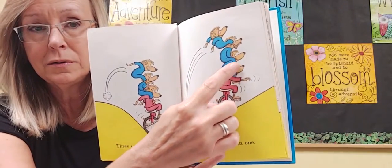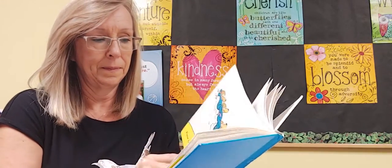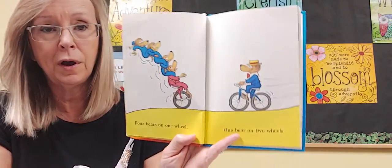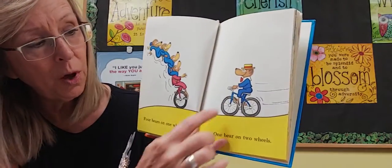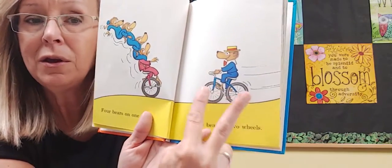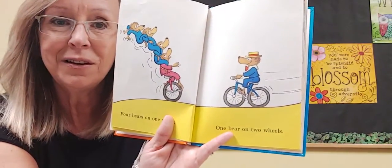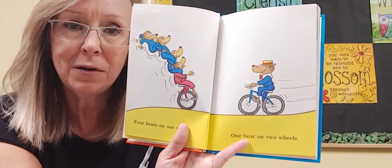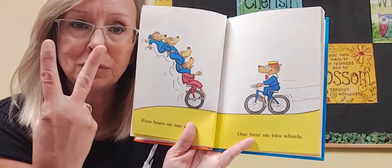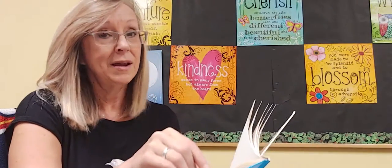One, two, three, four. Four on one — four bears on one. One bear on two wheels. So I know you know what this is called. If it has two wheels, it's called a bicycle. Do you have a bicycle at home? Bi means two, and there are two wheels, so it's a bicycle.